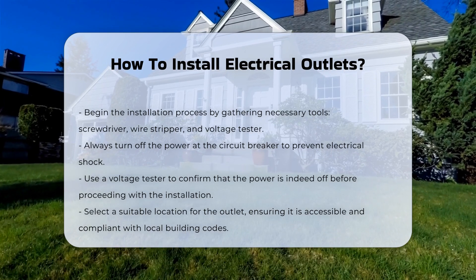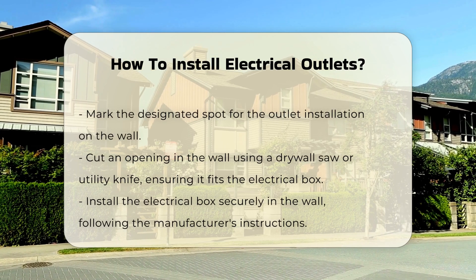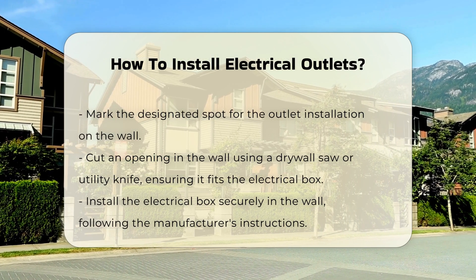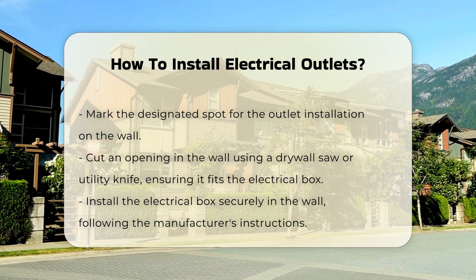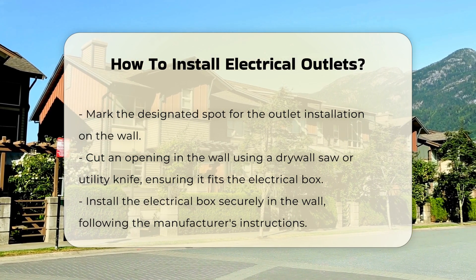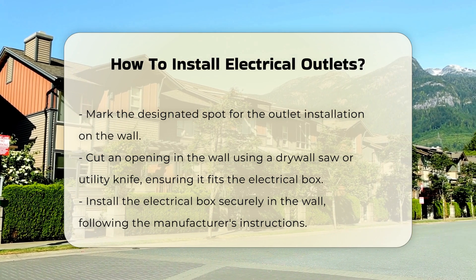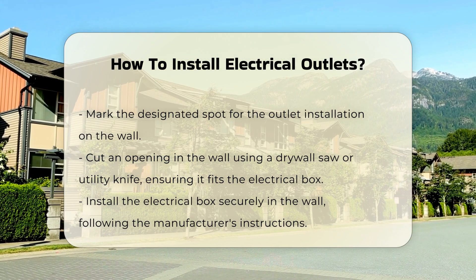Choose the location for your outlet. It should be easily accessible and comply with local building codes. Mark the spot where you will install the outlet. Cut an opening in the wall where the outlet will go, using a drywall saw or utility knife for this task.